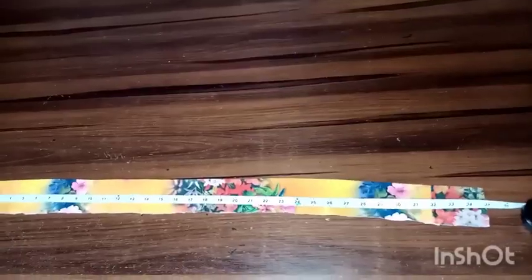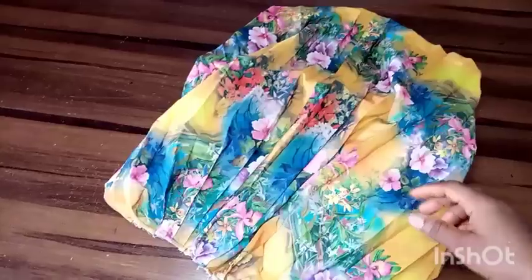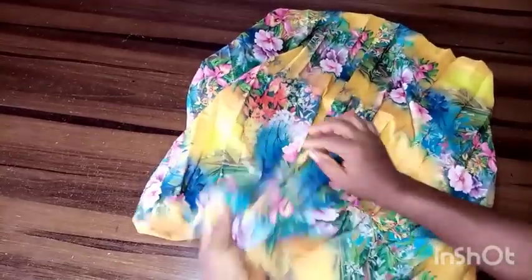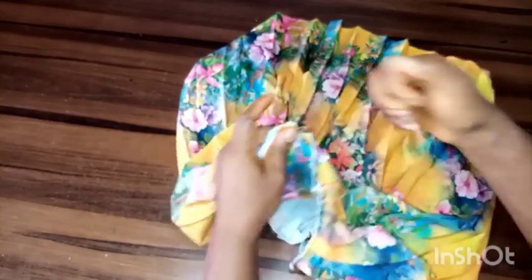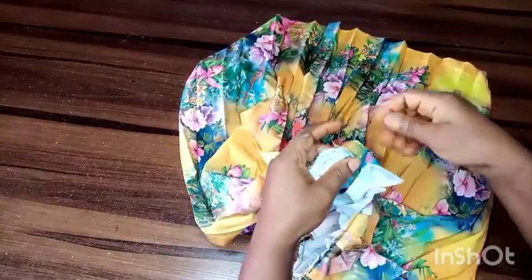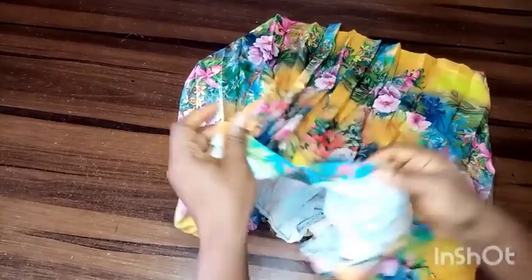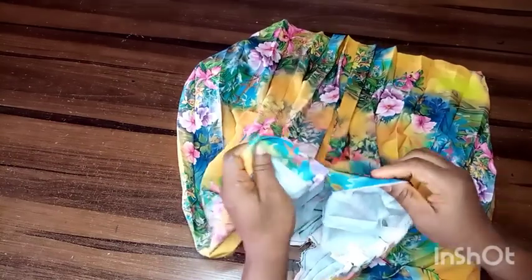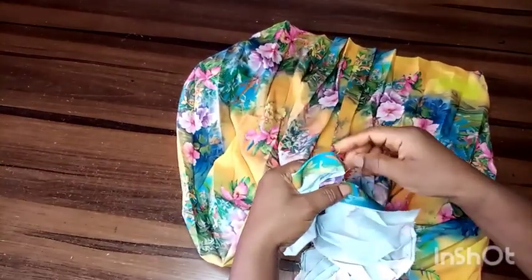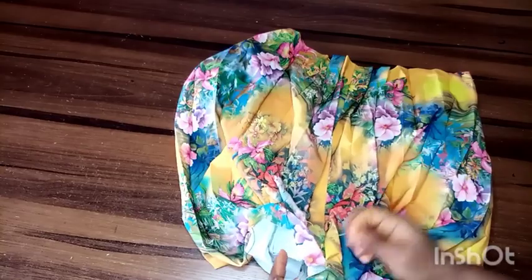The next step is to sew out the zipper allowance I added. I'm using a waistband measured to my waist measurement plus two inches as allowance. After sewing out the zipper allowance, you lose that part, then insert your zipper. Then use the band to sew it all around the waist, and when you're done, the skirt is ready.